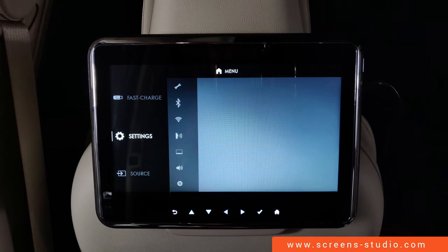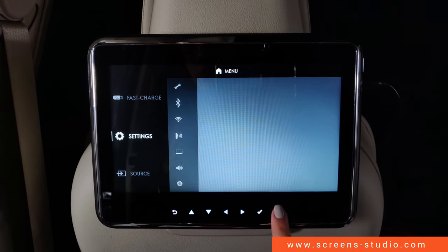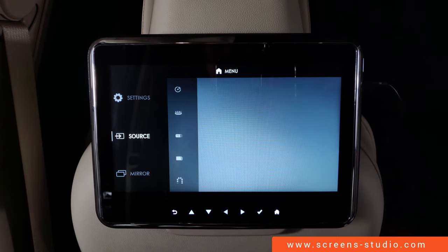We end up on the home screen. The display has no touchscreen function and can only be navigated by using the buttons in the bottom row.